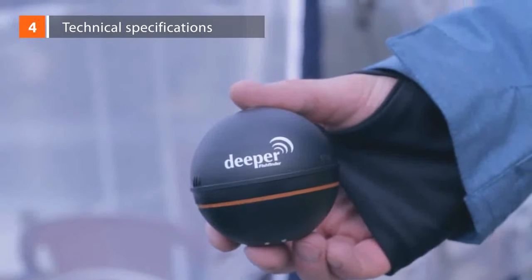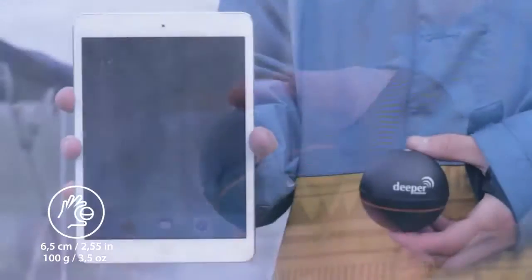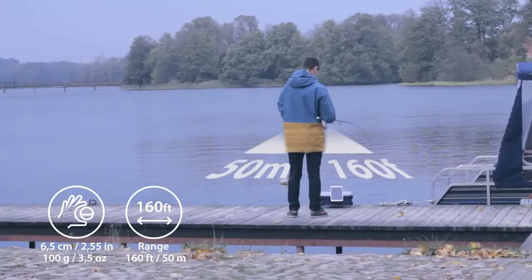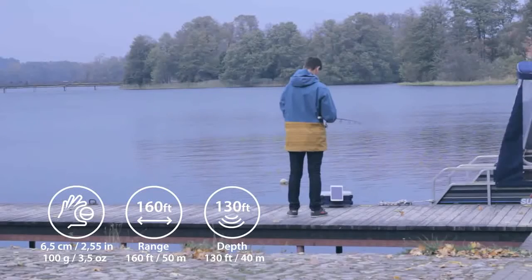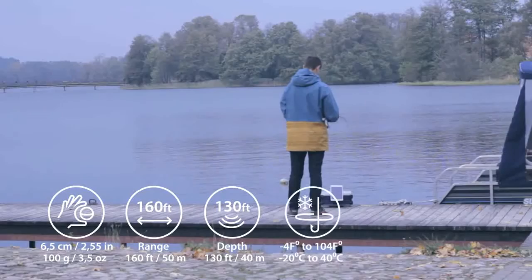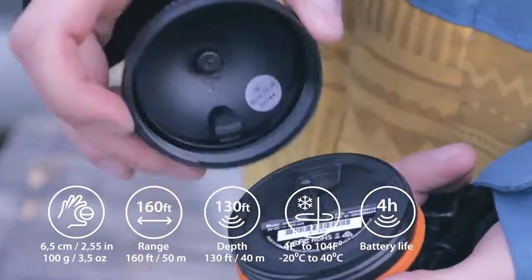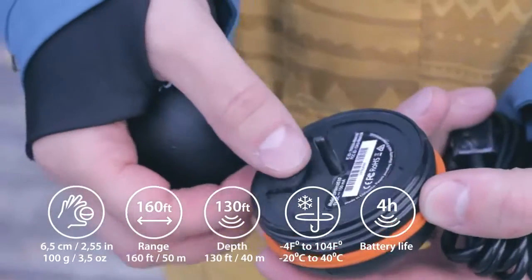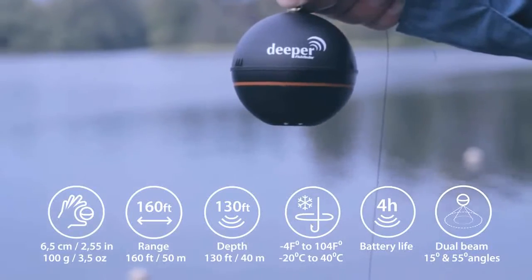Technical specifications. Deeper is 2.5 inches in diameter and weighs 3.5 ounces. A Bluetooth connection sends a sonar reading to the phone or tablet from up to 150 feet away, so a cellular connection or internet data is not required. Depth range is from 3 feet to 130 feet. It works in both salt water and fresh water at temperatures down to minus 17.8 degrees Celsius or 0 degrees Fahrenheit. The lithium polymer battery is fully rechargeable in 2 hours using a micro-USB power adapter and lasts for 4 hours under continuous use. It also features a dual beam sonar with 55 and 15 degrees cone.